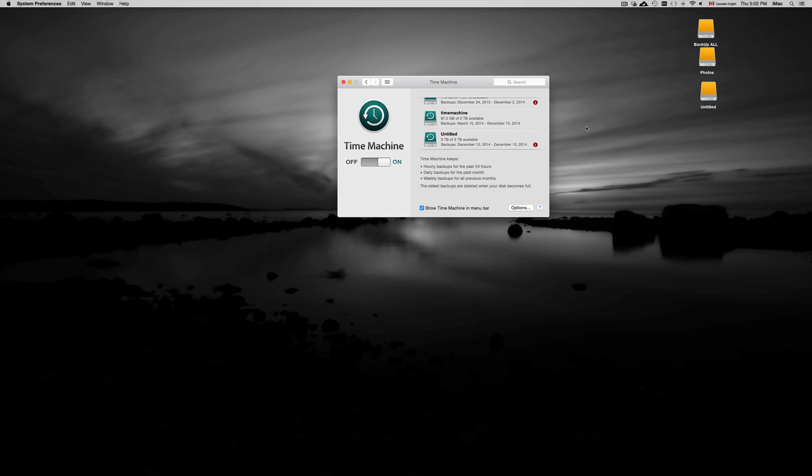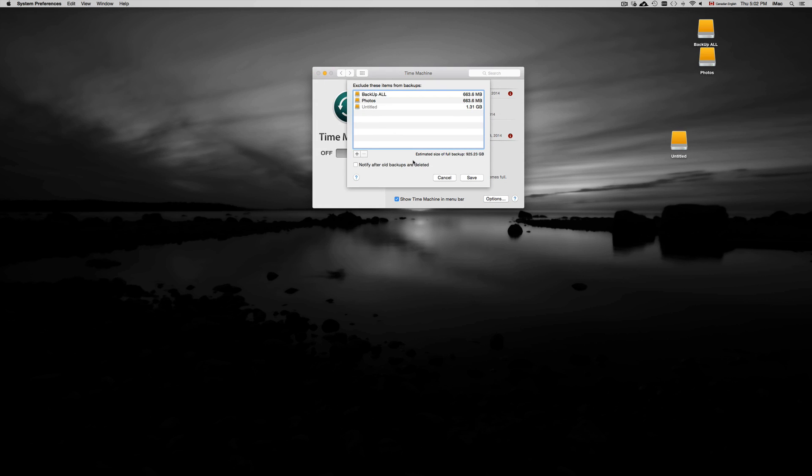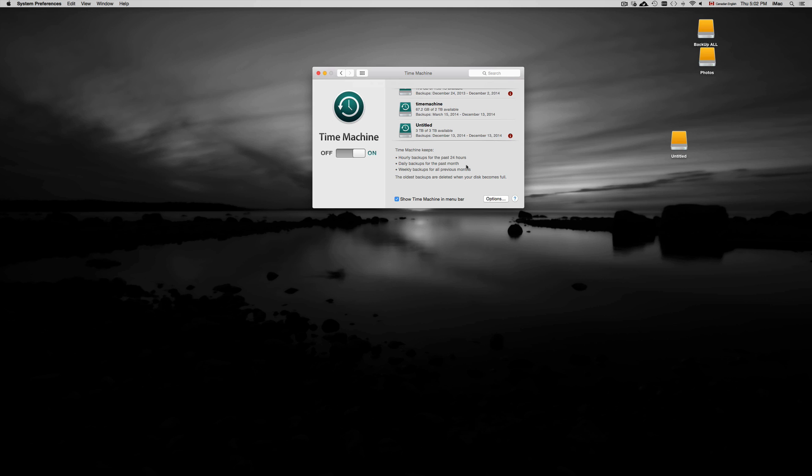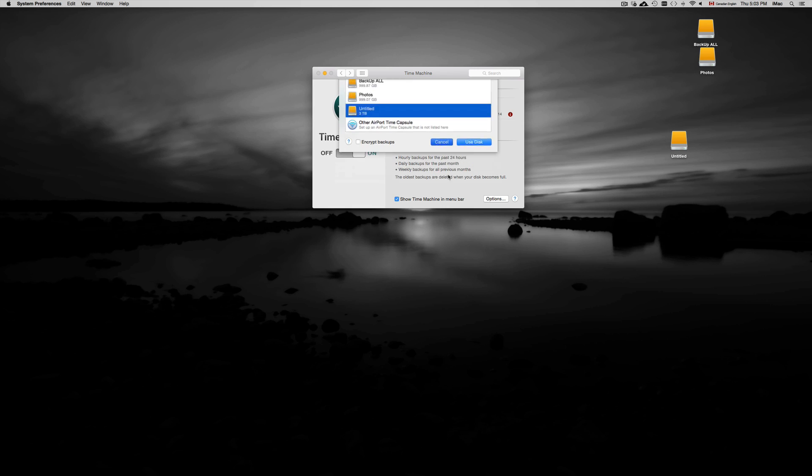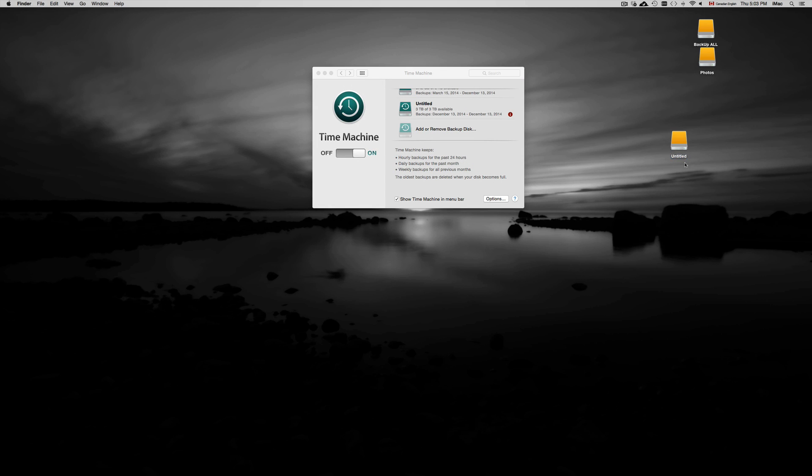I already have a few Time Machine drives set up, but I want to add this new partition. Go into Options — here you can see items excluded from backup. To add another drive, click the plus sign. Before doing this, rename the partition: click on it, press the Return key, then Delete, and type 'Time Machine.'